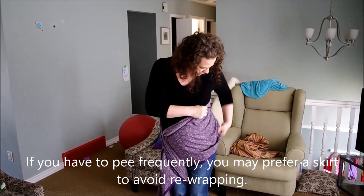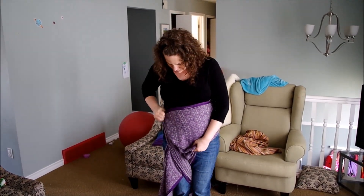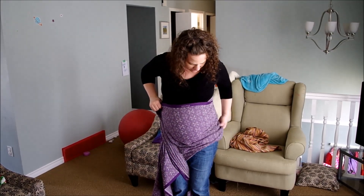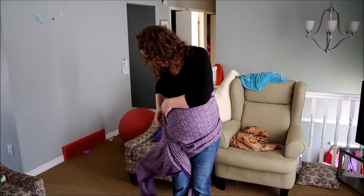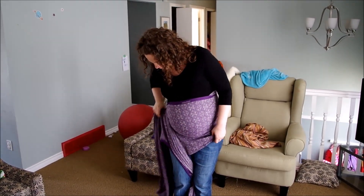You're going to find your top rail and spread all the fabric down. Essentially, you're doing a front double hammock here, so you want the fabric smooth, gathered around under your belly, and then strand by strand tighten all the way through.